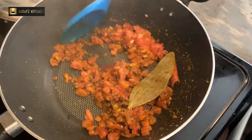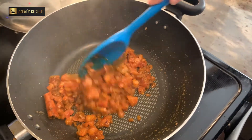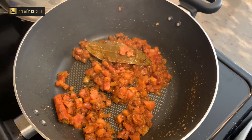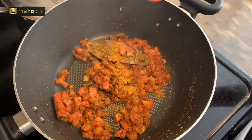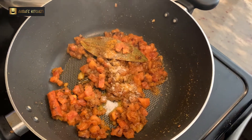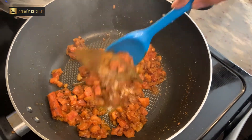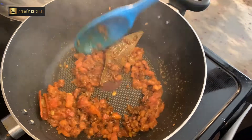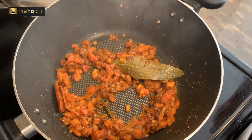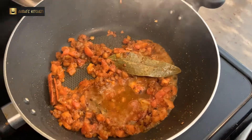I have deseeded the tomatoes but that is optional. We have to cook the tomatoes till they get soft for 2 to 3 minutes — keep the flame on medium. I am adding kitchen king masala and salt as per taste. We will add a little bit of water at this stage so that the spices don't get stuck at the bottom.